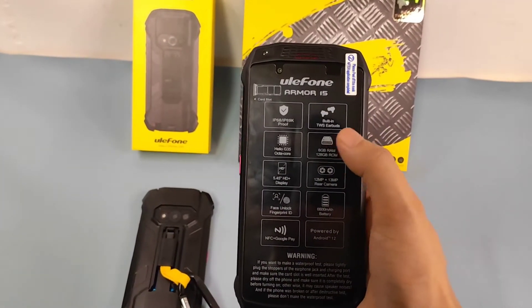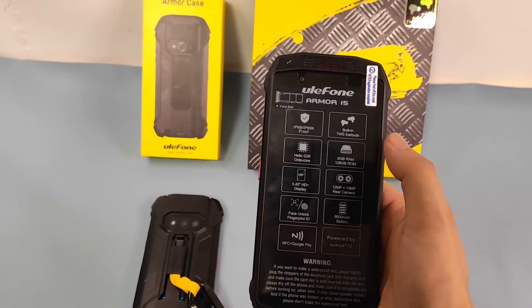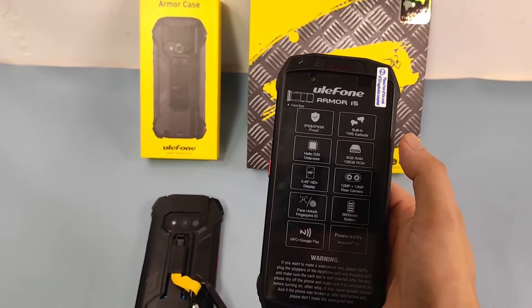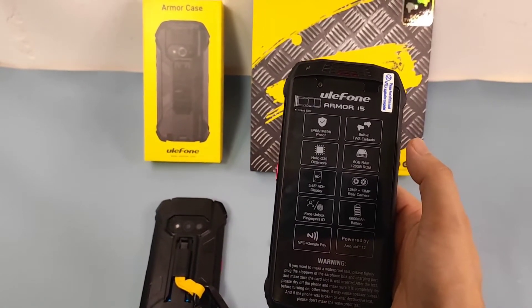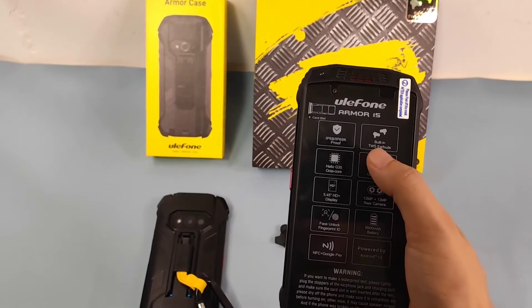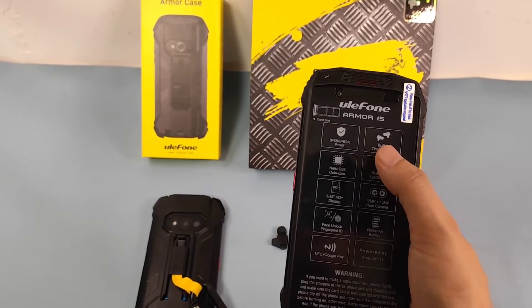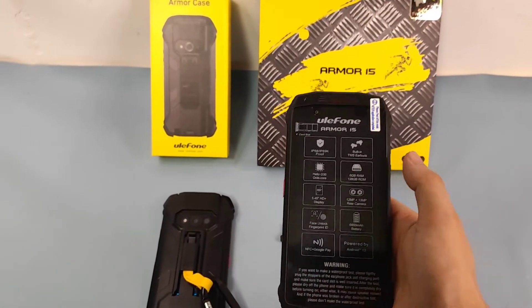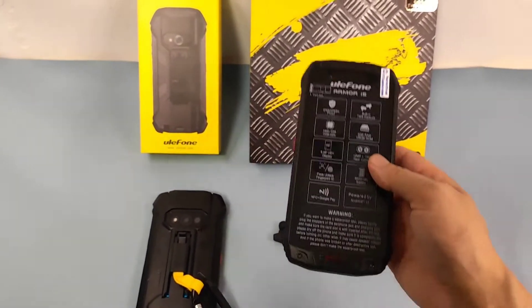The TWS is ultra-light, actually designed at only 3.2 grams, and supports Bluetooth 5.3. They call it U-bars because it's ultra-light.